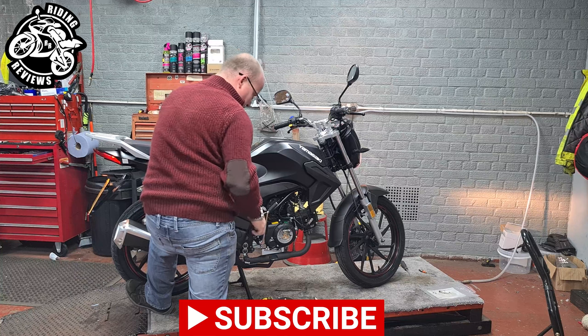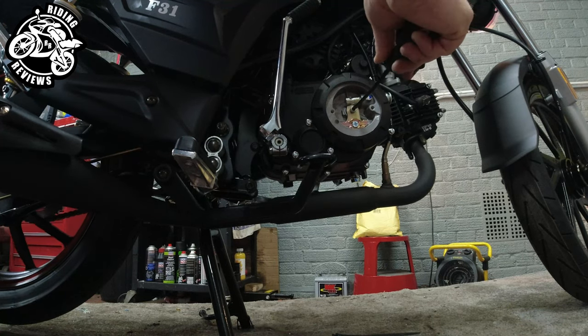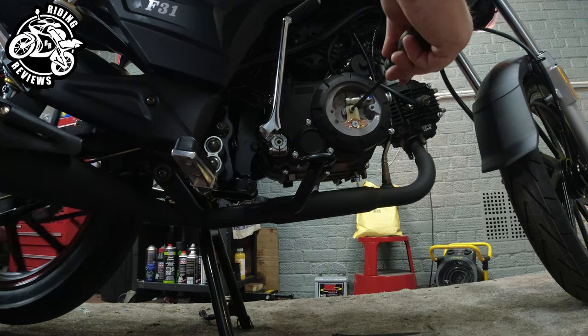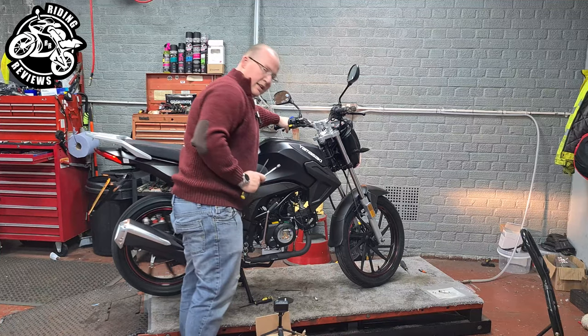As you can see the back wheel is stopped. Turn it out half a turn — that's a quarter, that's half. Then test the clutch.